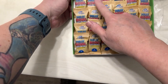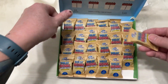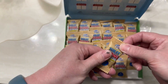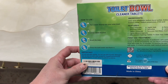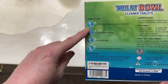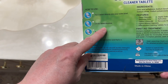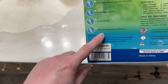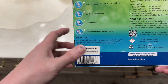It looks like there's two for every month and there's one tablet per packet. Let's take a look at the instructions — how to use: put one tablet directly into the bowl, let the tablet dissolve, brush the toilet, and then press the tank button, or flush it in whatever way your toilet flushes.